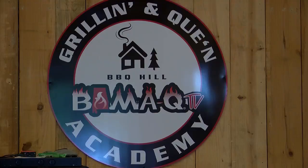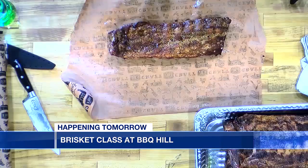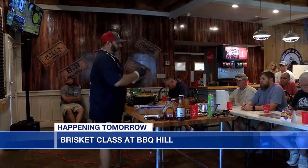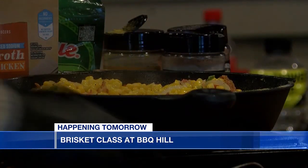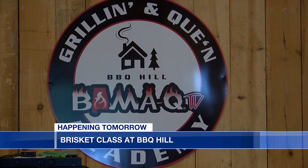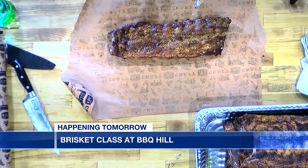Lisa, what has the reception been like for classes in the past out there? We've had great feedback from the people that have come. In fact, one of the people that's going to be here tomorrow took the rib class about a month ago and was really excited to come back and go over brisket, because we just go over everything in detail. We give people notepads and they take notes on everything. No matter how much you think you know about cooking a piece of meat, there's always that extra tip, that extra detail that can take your brisket to the next level. This is a chance to learn from the professionals — you're going to learn how to do it right.